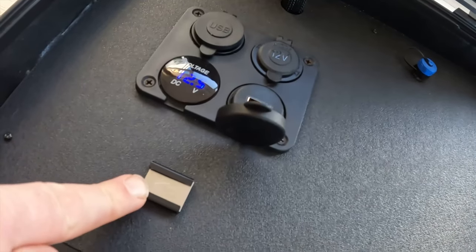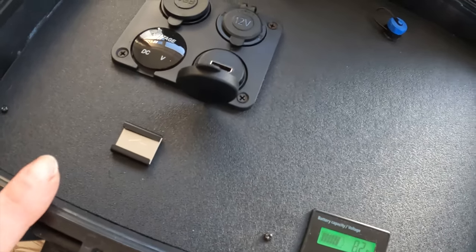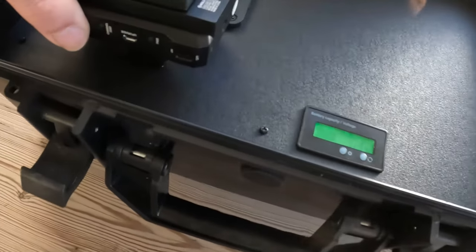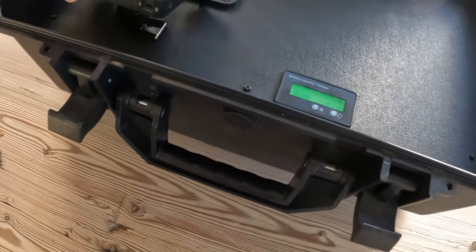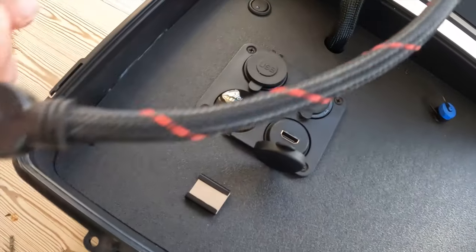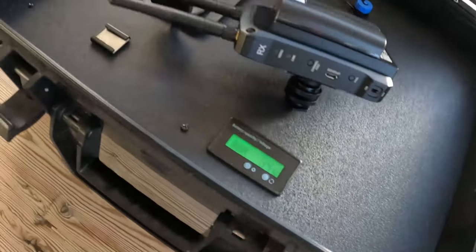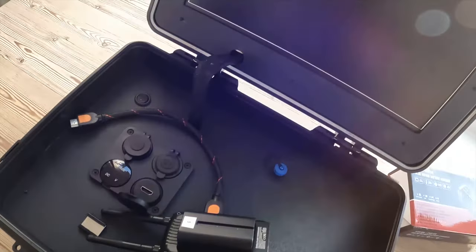As mentioned, there's a cold shoe attachment and there's a good reason for that — it enables us to use a wireless system. When I'm flying I use the Hollyland 300, which gives 300 feet of wireless transmission. The cold shoe attachment goes on like that, this is the receiver, and then a short HDMI cable goes into the HDMI socket. The transmitter is located near the drone controller.